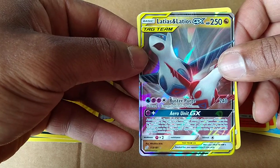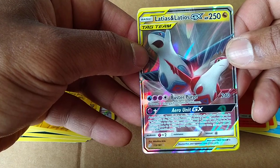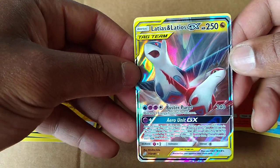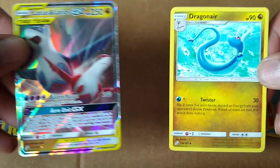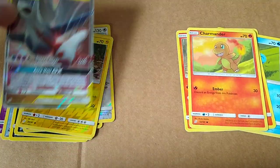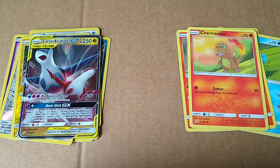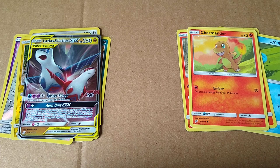Wow, look at this. Latias and Latios GX. So this is our first GX card. Holy smokes. This is beautiful. Really gorgeous. And the Dragonair. I'm guessing these GX cards must be the cream of the crop for this set. So we got one. I don't know how many packs we took to get to it, but we got one.